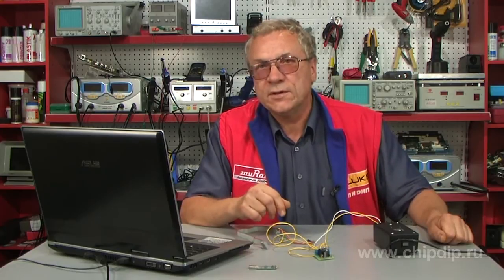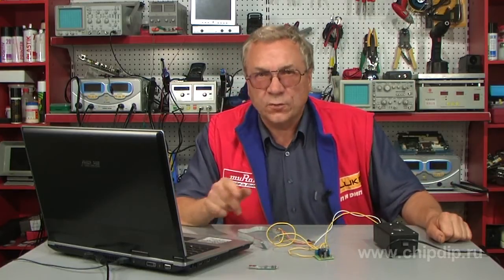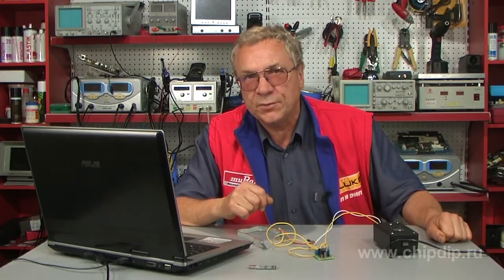The thermometer can operate in standalone mode. It monitors the current temperature and controls devices, and also runs under control of a specialized program installed on a PC. Note that in autonomous standalone mode, the device does not need to be connected to a computer. It can be powered by any 5V power source adapter having a USB connector.